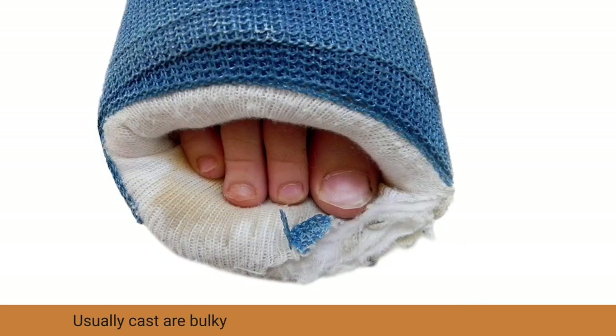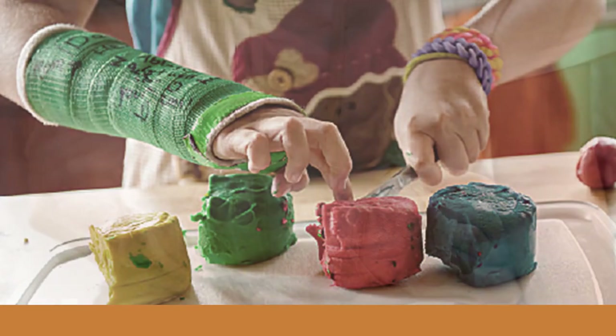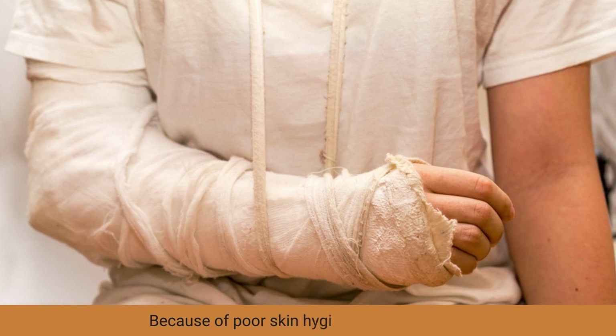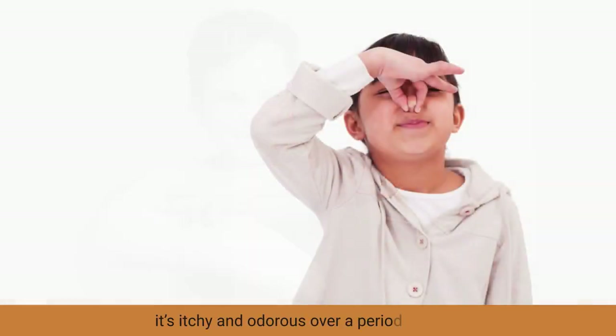Usually, casts are bulky and not convenient for day-to-day activities. Because of poor skin hygiene under the cast, it's itchy and odorous over a period of time.